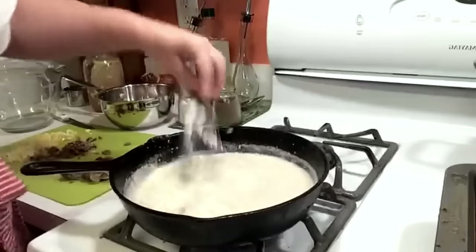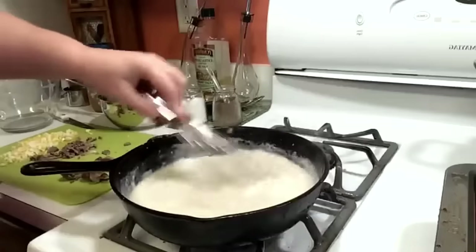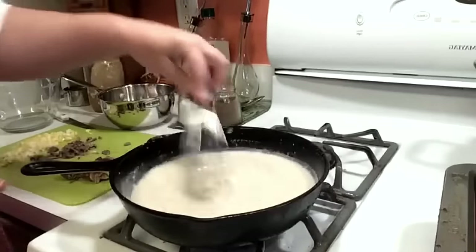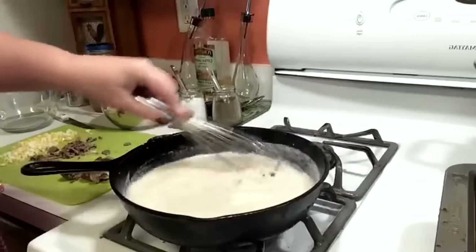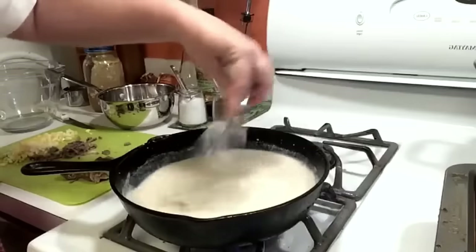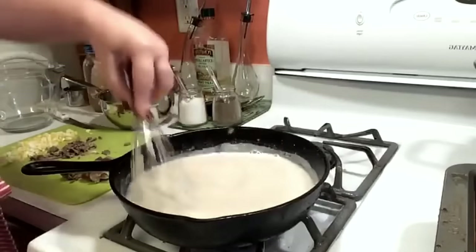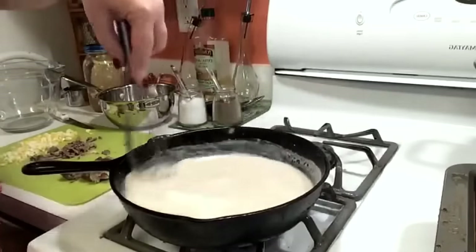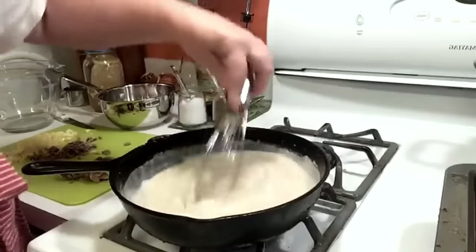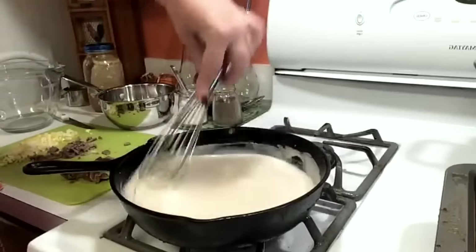Now it's getting good and brown. We're going to add a cup of milk and a cup of our chicken broth. We're going to stir it up good with our whisk — make sure and whisk all that in there really good. I like to use an iron skillet so I can scrape it good on the bottom when I make gravy, and iron skillets get good and hot. We're going to let this get a little bit thick and then throw in our eggs and our giblets.